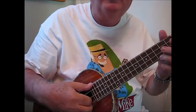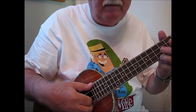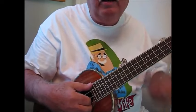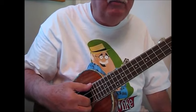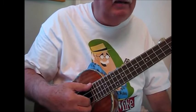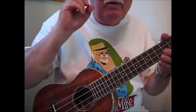Hi, Ukulele Mike here with our tips and advice lesson on finger picking or fingerstyle ukulele. If you've ever wanted to go beyond strumming chords and do something a little more complex, a little more interesting perhaps, then fingerstyle is for you. And if you've ever thought it's difficult to do, believe me, it's actually very easy.